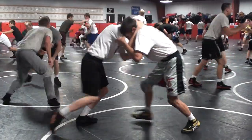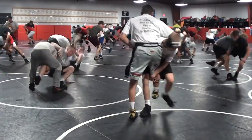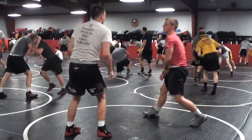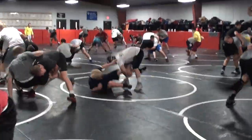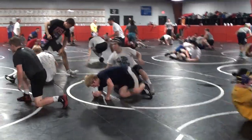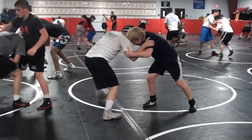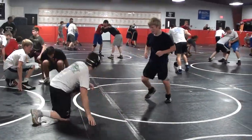Double elbow bind. High cross jump. Right back up. Double elbow bind. High cross jump. Outside step, outside step, outside step. Double elbow bind. High cross jump. Good — all right: double elbow bind, high cross, jump in.